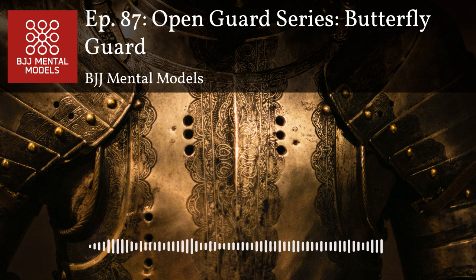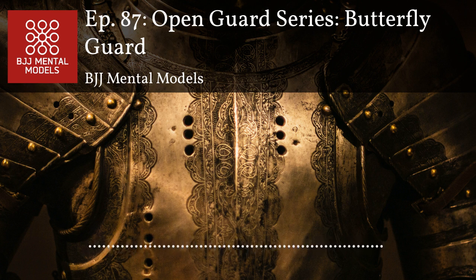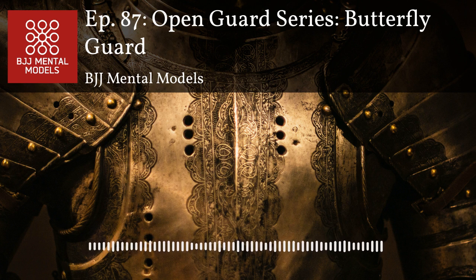I think of butterfly guard as the inside channel guard. Everything you're doing, you're going for the inside position — your legs, your arms, your head — basically every limb inside that safe zone in front of your opponent where they can't really grab you. From there you have opportunities to load them up and sweep, or elevate and go for leg attacks.